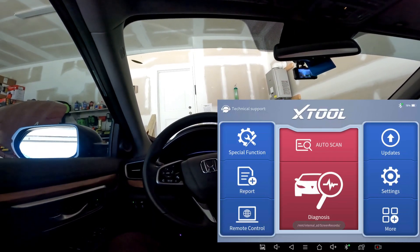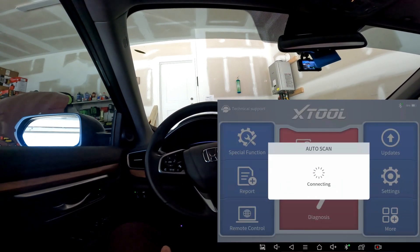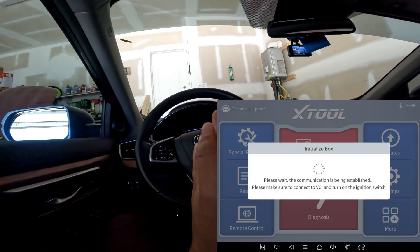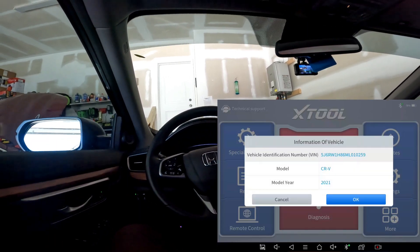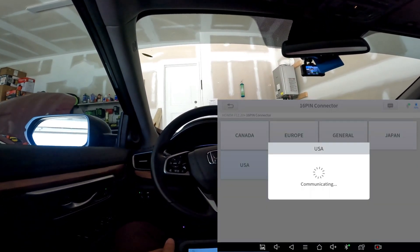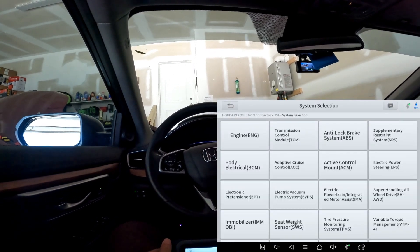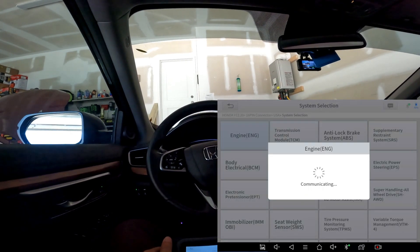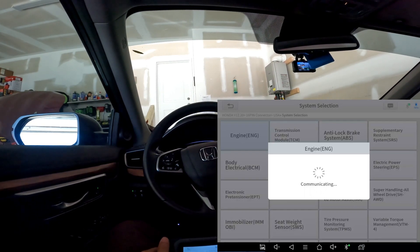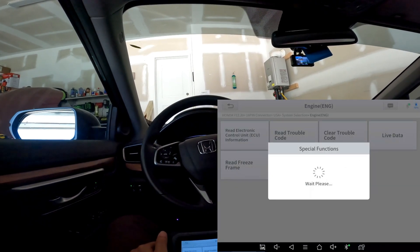We're here in the 2021 CRV. Again, this is a compare and contrast between an older and a much newer car to show you the power of this scan tool and what you can do with it. It's a 16-pin USA connector. Let's go into the engine control module and go to special functions — give it a second here.